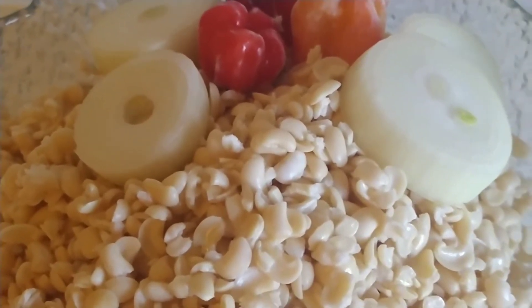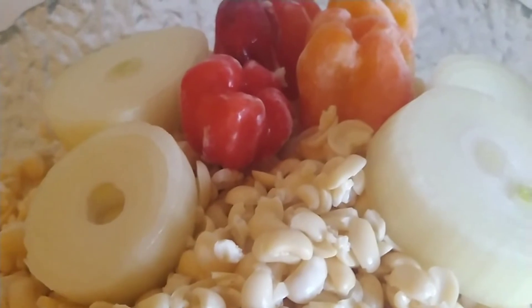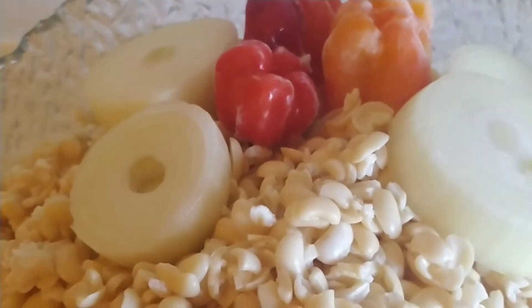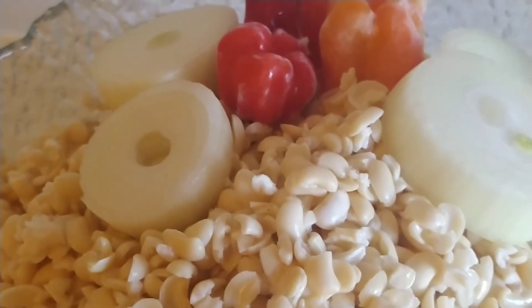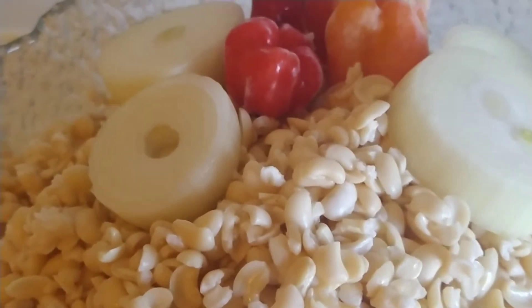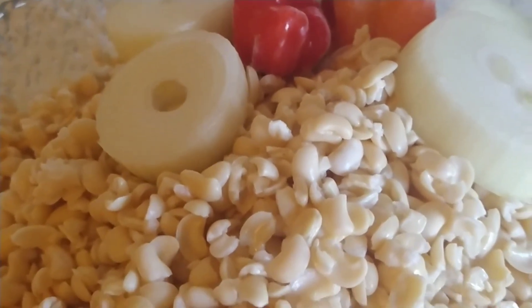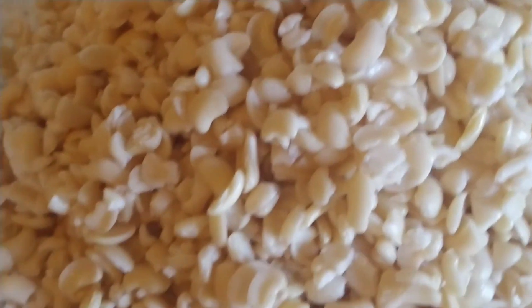When you finish washing, make sure that you wash your hands very well. Then use your hand cream if you have it, to avoid any skin irritation from the beans.